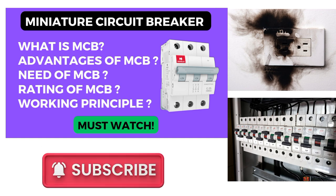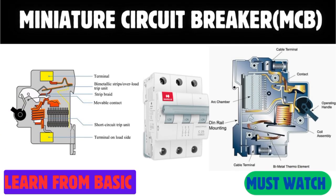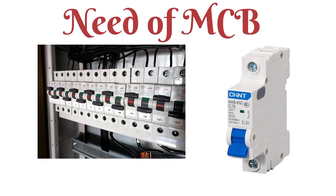These topics will all be discussed in a very basic manner. So let's start the video — first of all, let's see why we need the MCB.